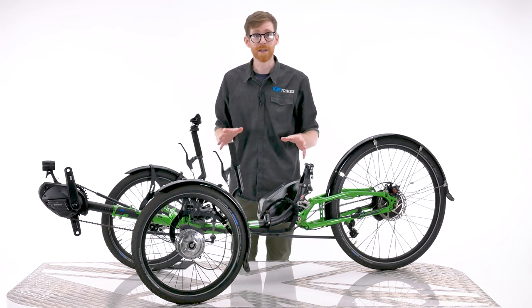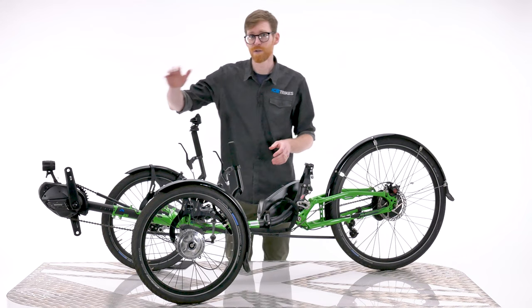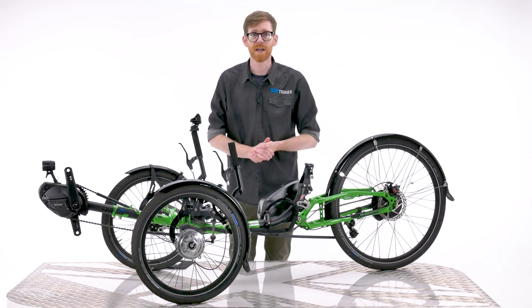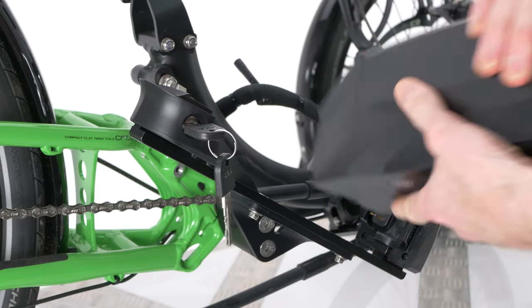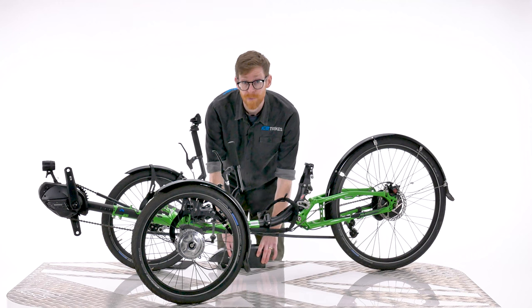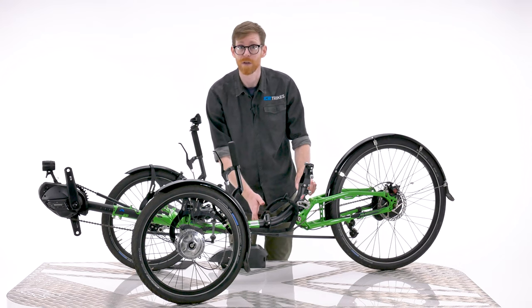The process of folding your trike is the same if you have one of our Shimano Steps equipped electric assist trikes. Obviously, these trikes have a motor and a battery fitted, and as such are heavier, so take extra care when folding them. We actually recommend removing the battery before you fold your trike, especially if you're going to be lifting your trike after it's folded. The battery also hides the hinge, so it's a good idea to take it off so you can see what you're doing a bit easier.